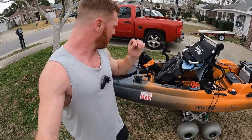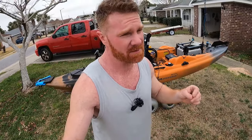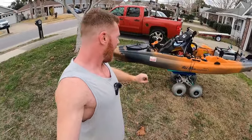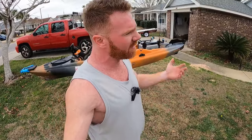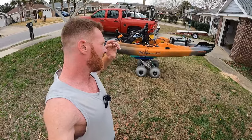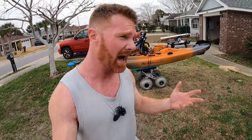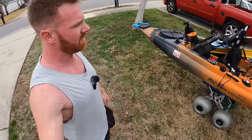I went with this kayak because of the PDL drive. The instant reverse makes all the difference in the world when it comes to bridge fishing, which is where you'll be 99% of the time sheepshead or black drum fishing. When you hook a fish right up against a bridge piling, you need to back off to get your fish out. With instant reverse on the Old Town, it just works — I've had Hobie's instant reverse fail and lock up on me before.